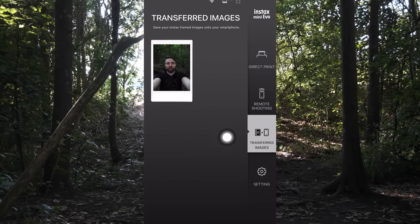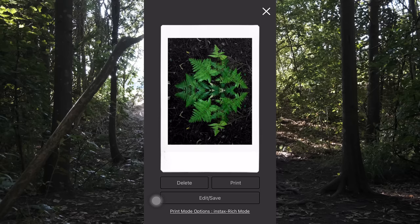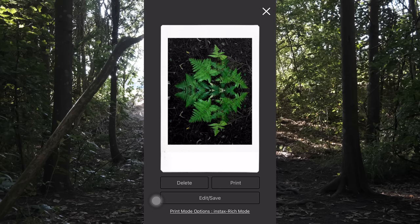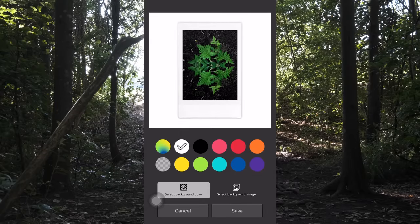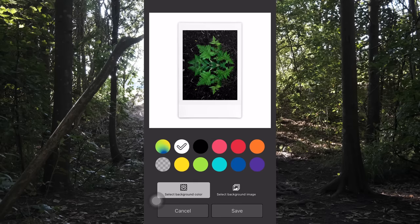The third setting is the transferred images section - this is where you transfer images from your camera to your mobile in order to print them, or you can upload them to social media platforms. We've now received the three images I selected to transfer, and you can see they have the Instax border around them. Fujifilm decided that since so many people like to share their Instax images online - and you've always had to take a photo of them or scan them - now you can transfer your images across to your smartphone with the border on it.